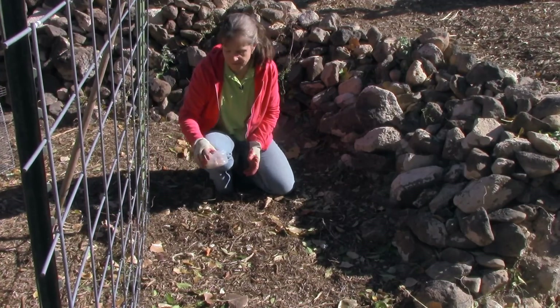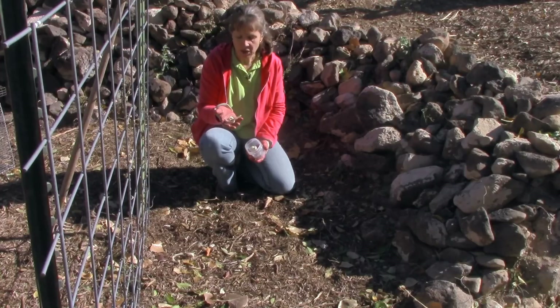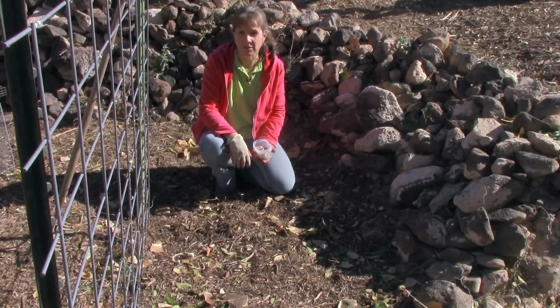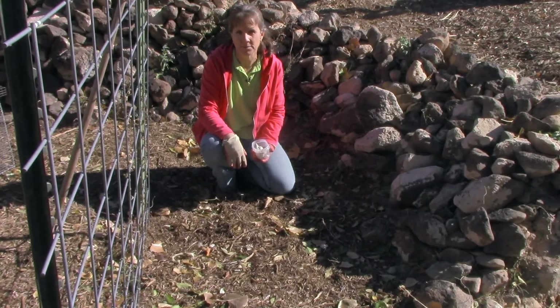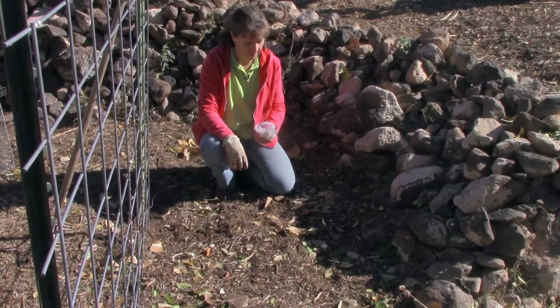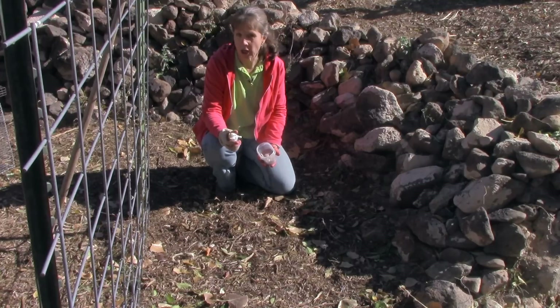What I have is Donostia red garlic. I don't know if that's how you pronounce it, but this is some garlic that somebody else got from Seed Savers Exchange, so it's organic garlic. They had more than what they needed and so we did a trade. I also have a lot of space here, so I'm going to go ahead and plant this clove of just regular grocery store garlic.